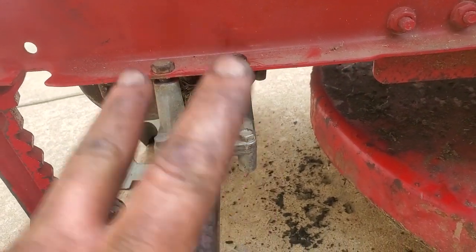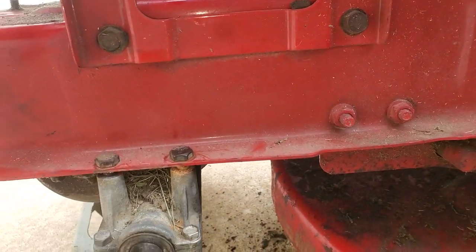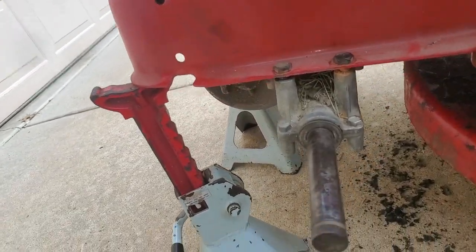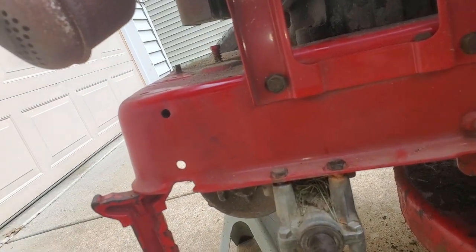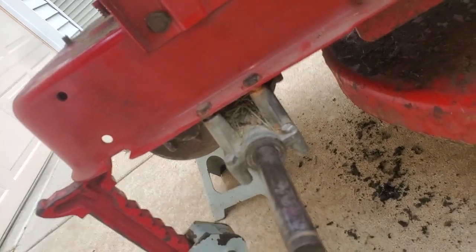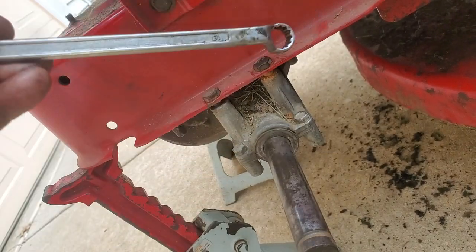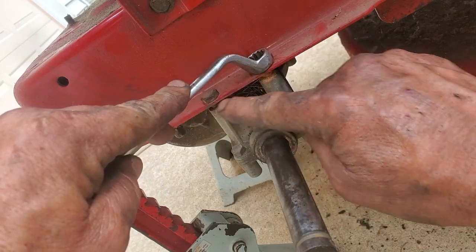Now we're just going to tighten these nuts back up real quick. I'll set the camera up and we'll do this right here. This job took about an hour and a half maybe — having so much fun I lost track of time. Okay, so we got these gaps in here.